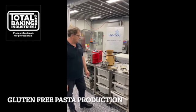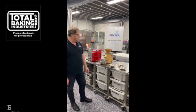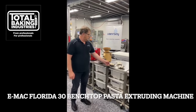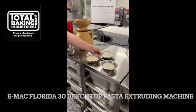Today we're making gluten-free pasta. This is from one of our customers and it's going to include medium grain rice, glutinous rice, cornstarch, and gum.